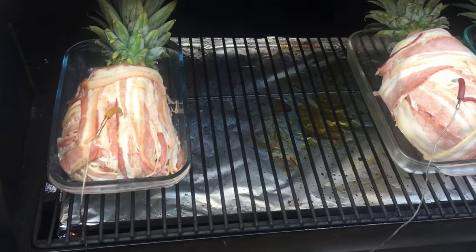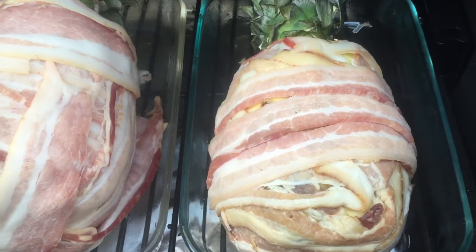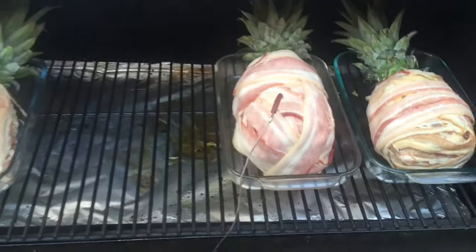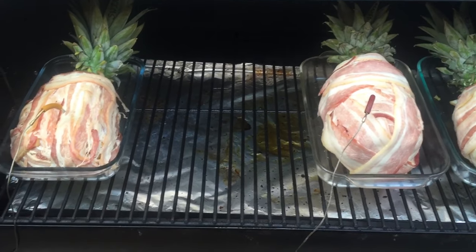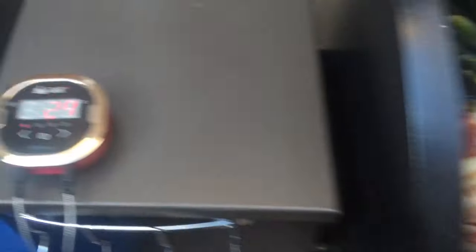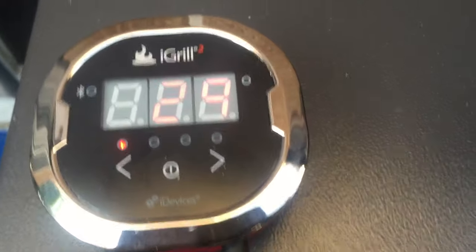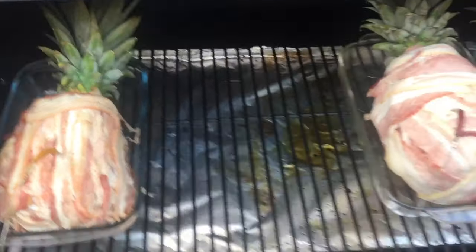Now it's time for the swine apple, chicken apple, and cow apple to go into the Traeger at 250 degrees for about four hours. The one on the left and the one on the right have temperature probes installed, hooked up to the iGrill 2 which is also connected to my Apple Watch. We're going to smoke these babies for about two to three hours, checking the temperature periodically.